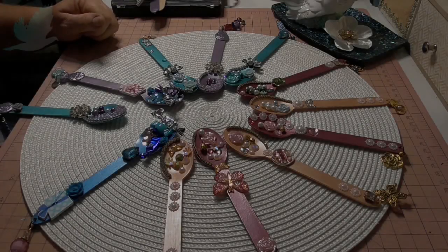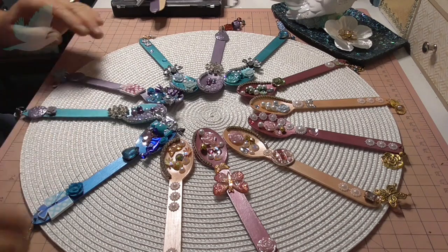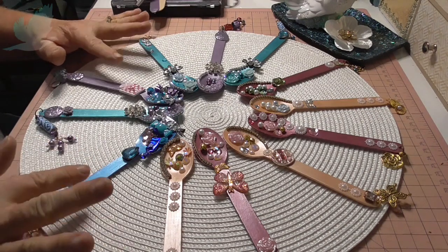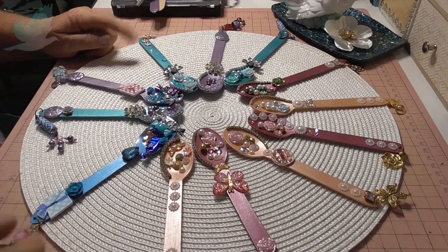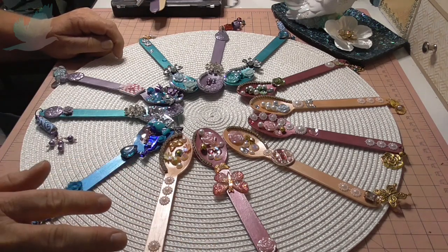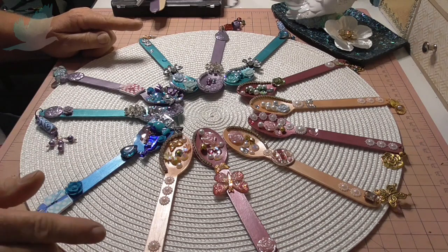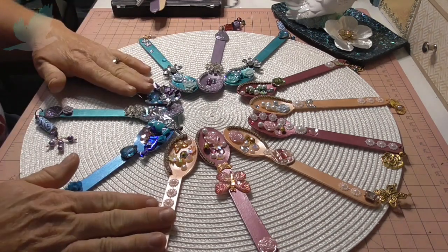Hi everyone, it's Dee's from Turtledove. How's everyone doing? I am here with a project share today. I have been embellishing these wooden spoons over the last two and a half, three days. So I once again was like a madwoman and I couldn't just make a few, I had to make a lot. So I'll just take you through them.